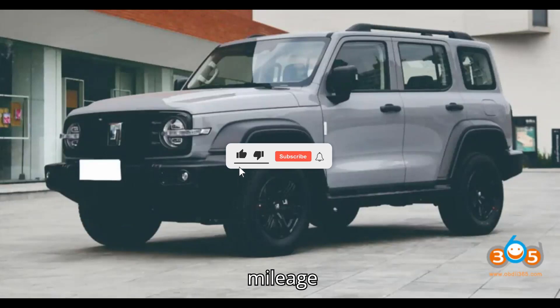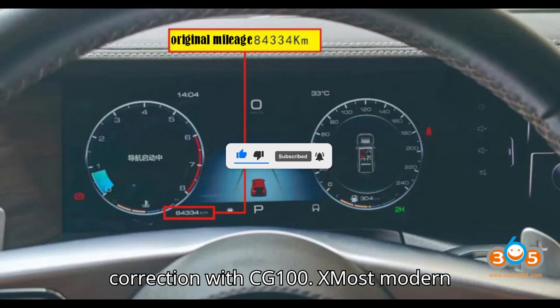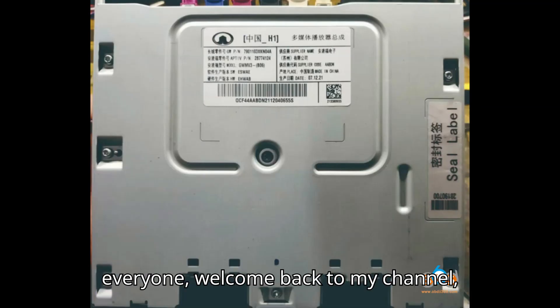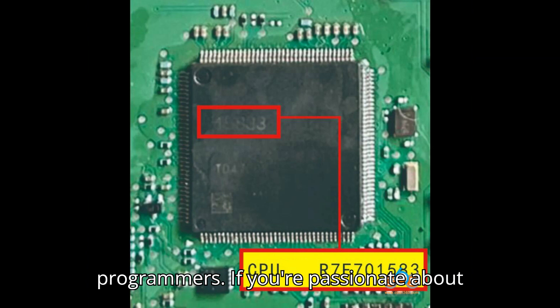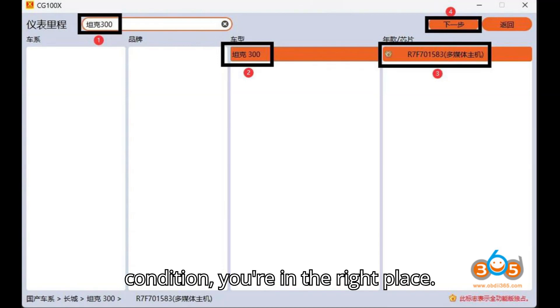Great Wall D7 F701583 Mileage Correction with CG100X. Most modern vehicles now use large LCD screens. Hey everyone! Welcome back to my channel, your ultimate destination for all things automobile diagnostic tools and programmers. If you're passionate about understanding the inner workings of your vehicle and keeping it in top-notch condition, you're in the right place.